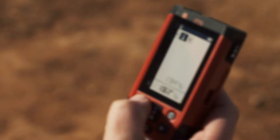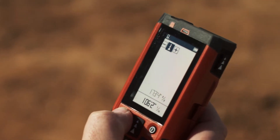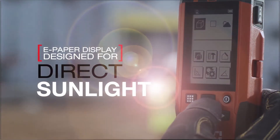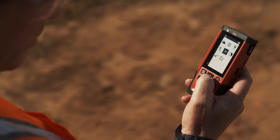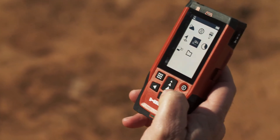For exterior measuring tasks, the PDE is the tool for you with the same easy-to-use interface and rugged build. The PDE incorporates a precision optical targeting site for long-distance outdoor measuring. Its e-paper screen is designed for use in direct sunlight, making sure all of your work is easily accomplished, even in the most challenging light conditions.